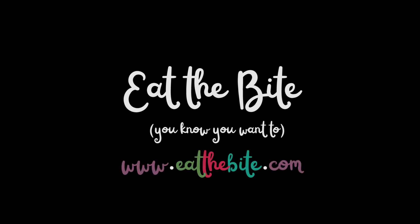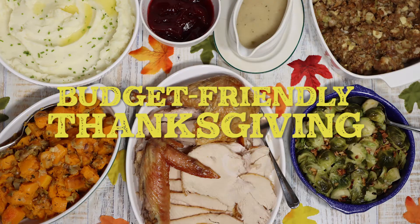Hey guys, this is Stacy from eatthebite.com and it's that time of year again — it's Thanksgiving. I made this entire Thanksgiving feast for about $95 and it will easily feed between 8 and 10 people. This is a budget-friendly and beginner-friendly Thanksgiving dinner.